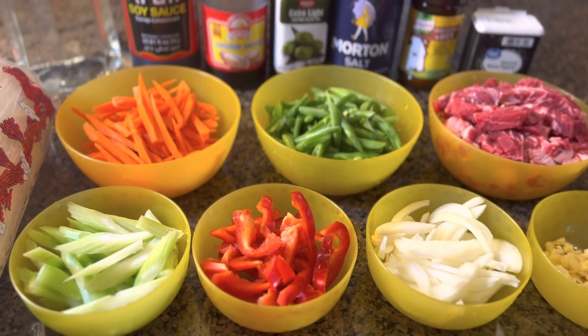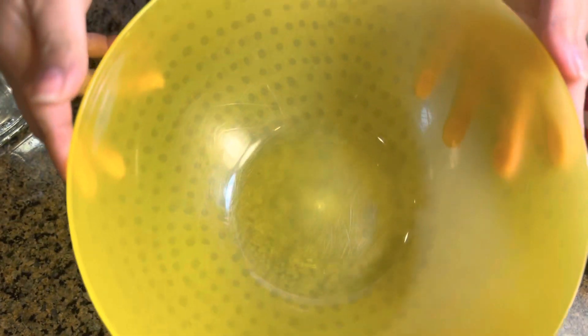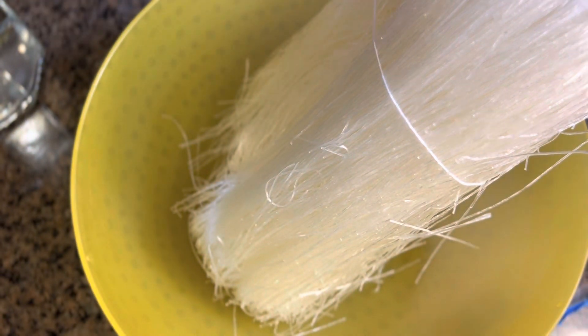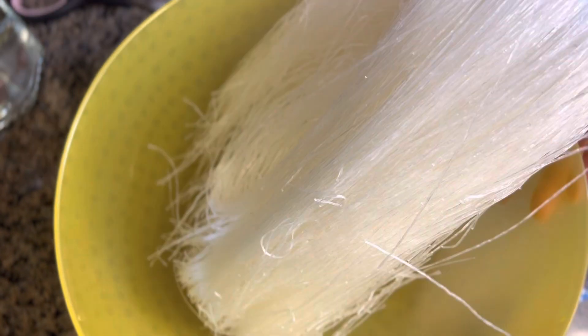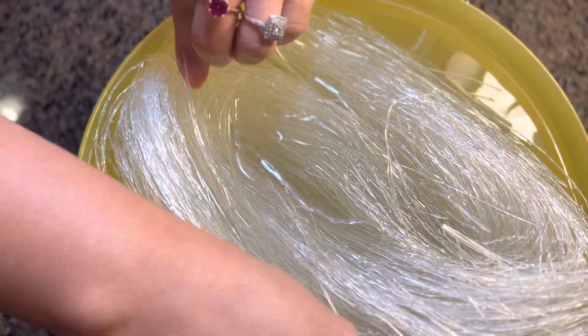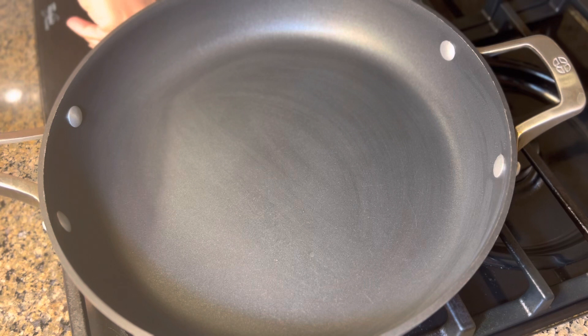First thing I'm gonna do is soak the noodles in water. This is optional — you don't have to soak them if you don't want to. But this is the secret to cooking quicker: soak them for about 15 to 20 minutes, or soak while you're cooking the meat and vegetables. Let's fill the bowl with water, push the noodles down to make sure they're covered, then set it aside.